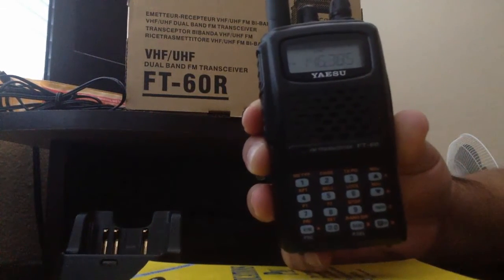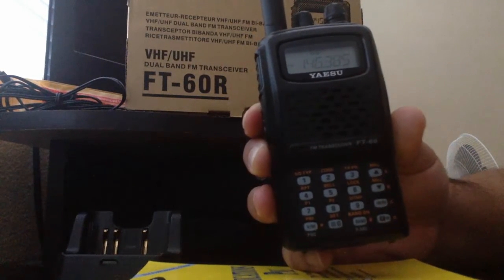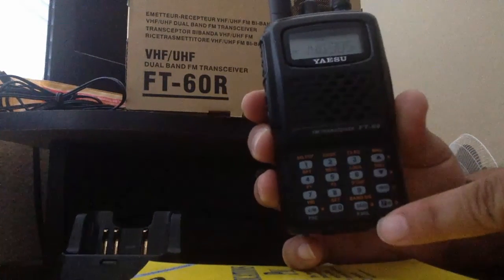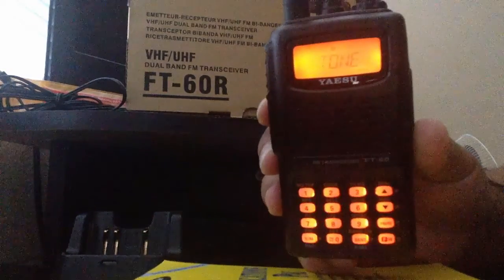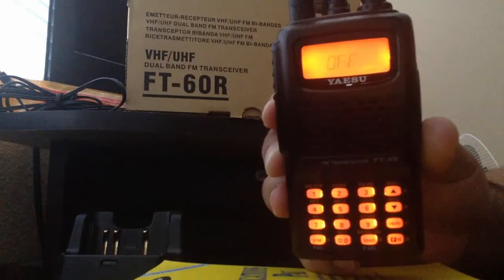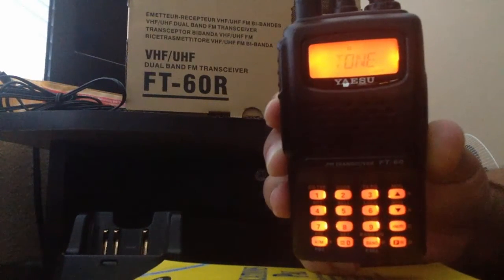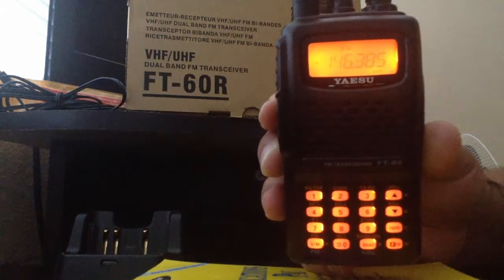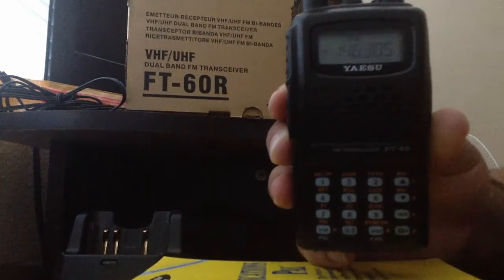Now we want to enter our PL code. To do that, press FW1 — by default the tone setting might be off, so turn the knob and make sure it's set to tone, then press FW1 again to save that setting. Since our radio automatically picks up on the frequency shifts, our shift will be a plus offset sign.